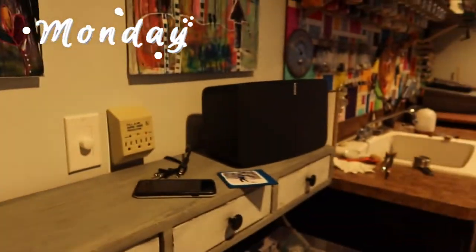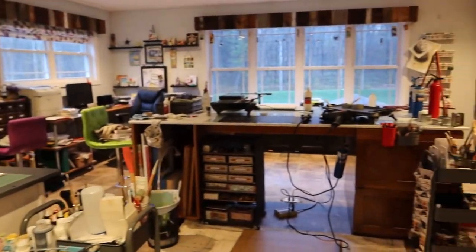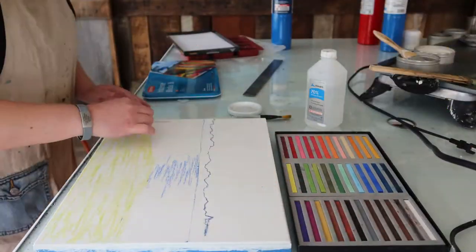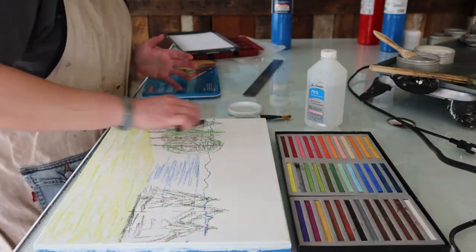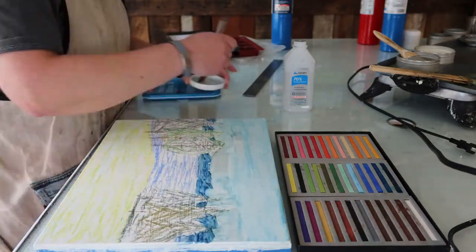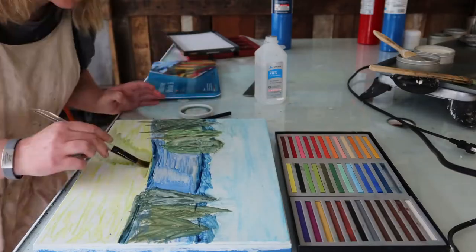Good morning, happy Monday, start of another week. We are starting week 12 of Painting Your View, and I've got a primed white panel to work on. I'm probably gonna do a quick underpainting, a quick sketch with this. So let's see how this goes.